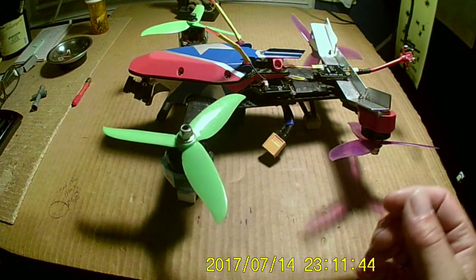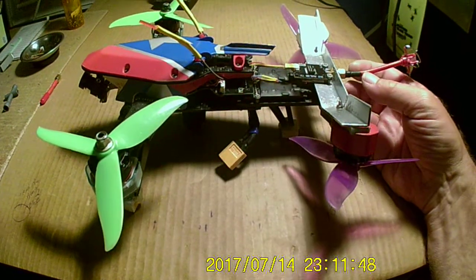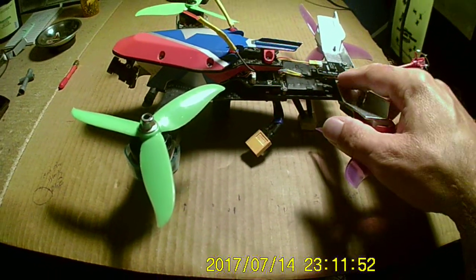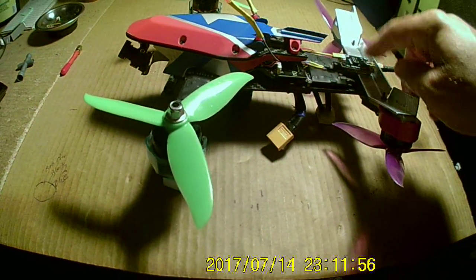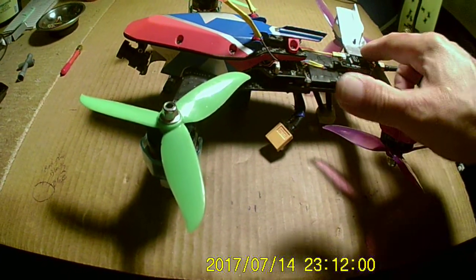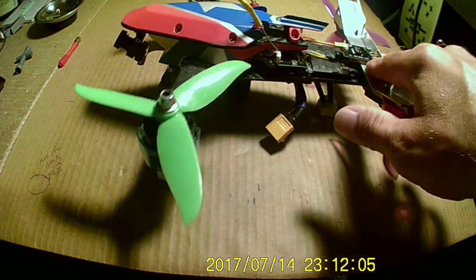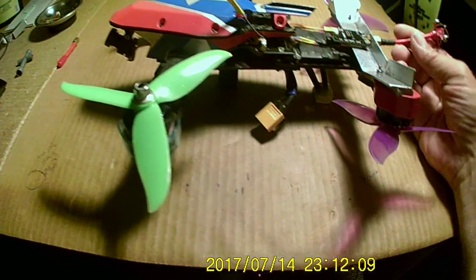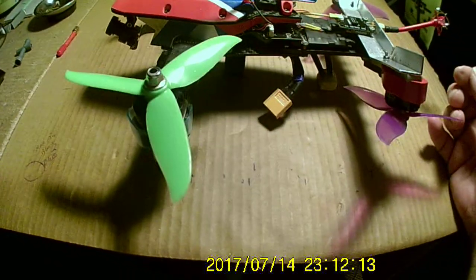We did a little modification here — as you can see, the V-tail 210 got the V-TX moved to the back support bracket. The holes didn't really line up, but I just filed them out a little bit, stuck a couple nuts on there with a little spacer underneath, and it's pretty solid in there.